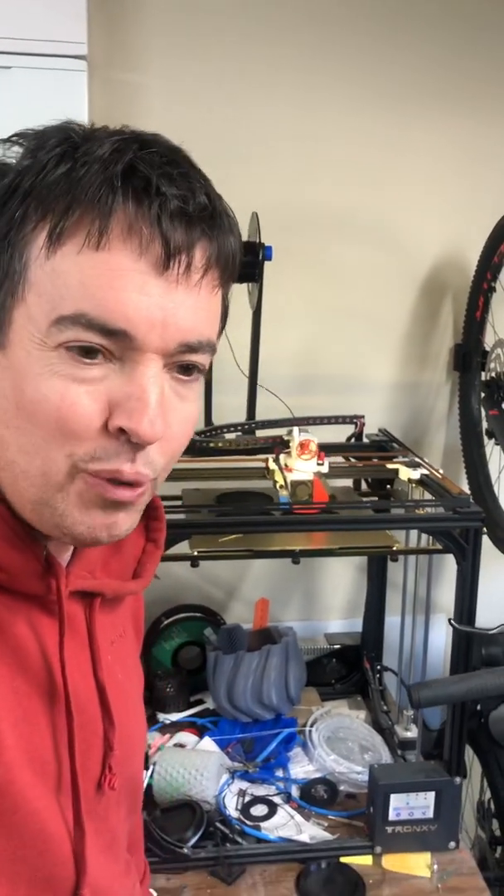Hello, I'm Alex and I wanted to give you a video update of how I'm getting on with the Tronxy X5SA 3D printer.